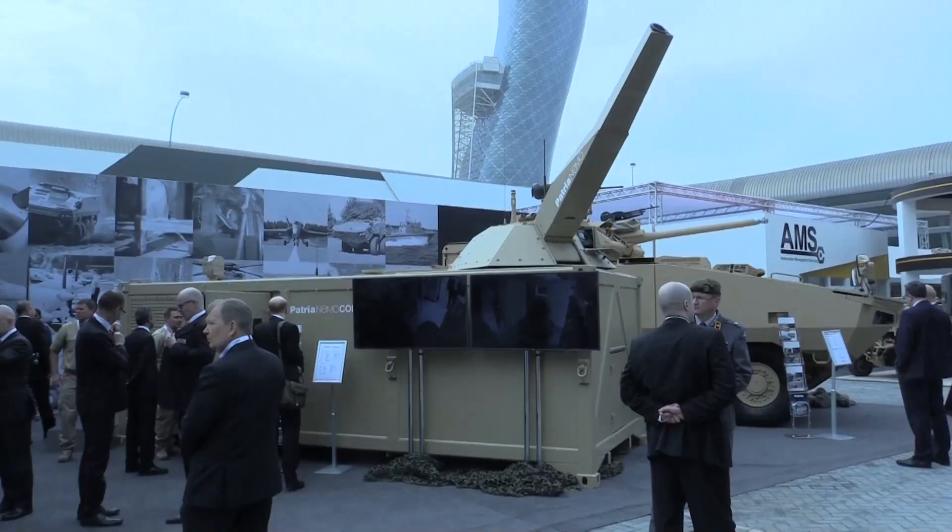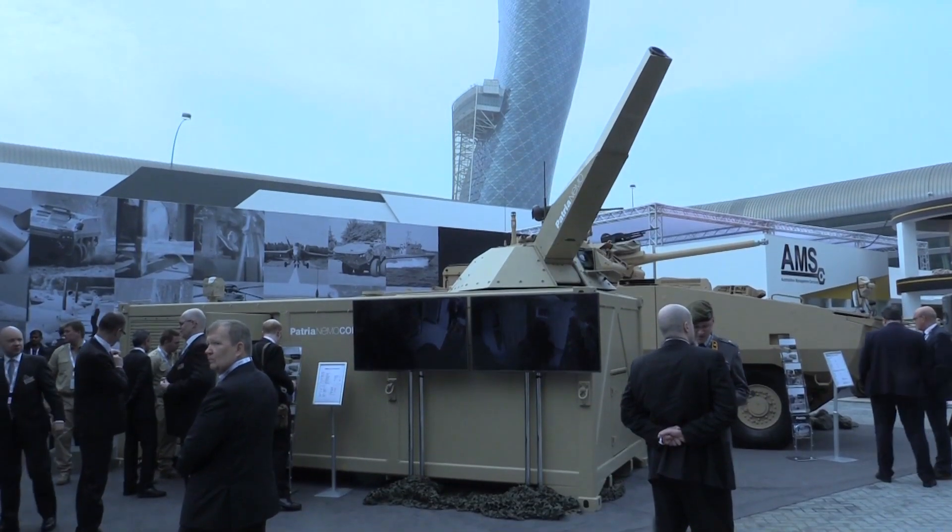This is the Patria Nemo container, which is a combination of a 20-foot sea container and a 120-millimeter remote-controlled mortar turret.